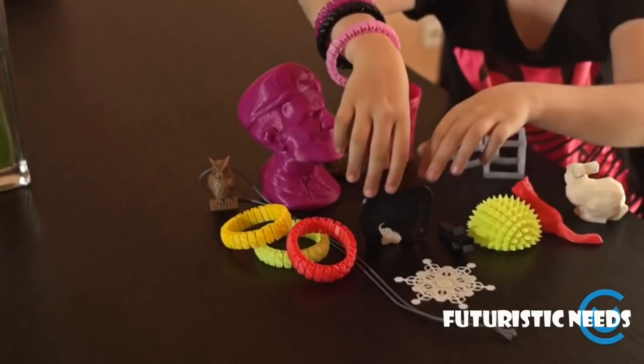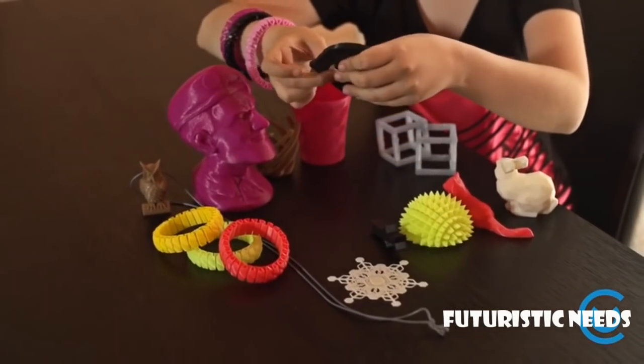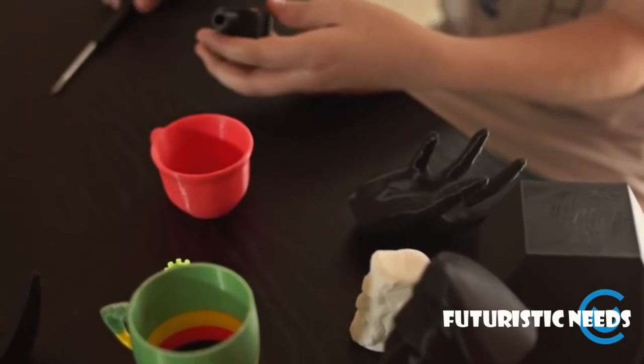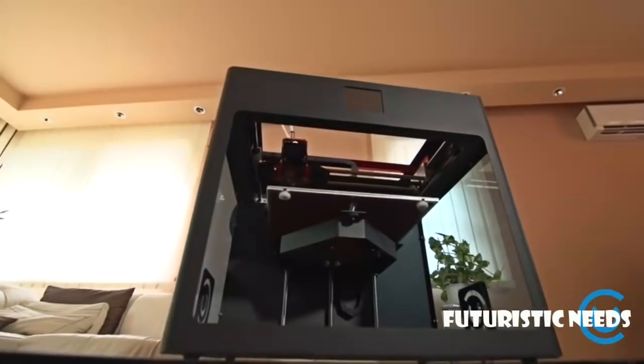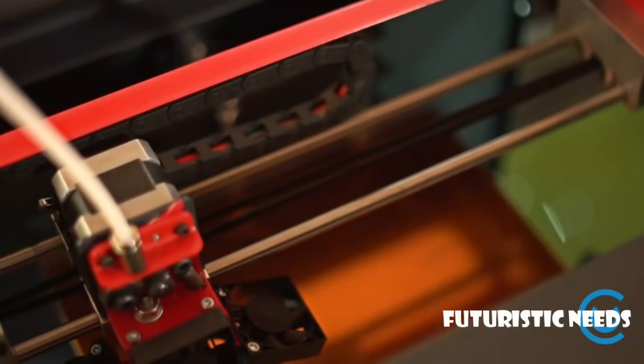3D printing technology — pretty cool stuff. But let's face it, if you look at 3D printers on the market today you will find many problems. It was not our intention to just make another printer, but rather to take all of the most desirable features found in the best current models and to combine them into one quality product.